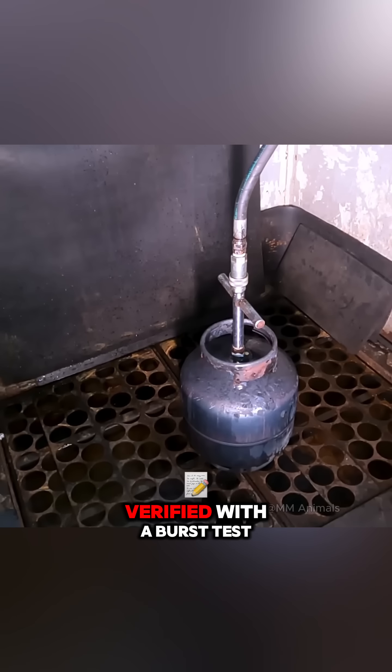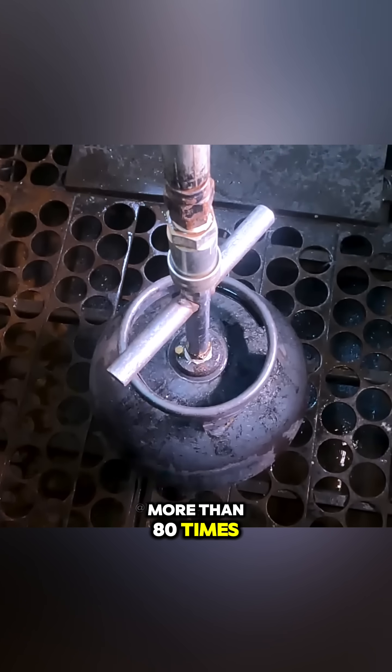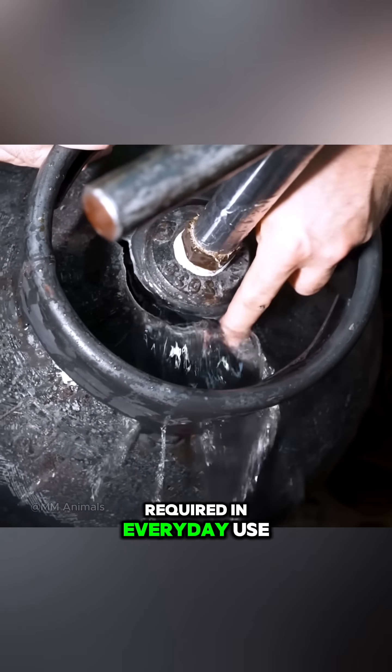Its strength is then verified with a burst test. Each cylinder must withstand more than 80 times atmospheric pressure, five times more than required in everyday use.